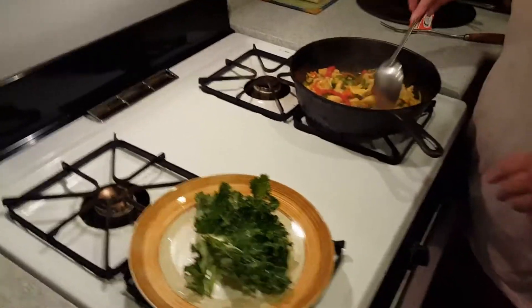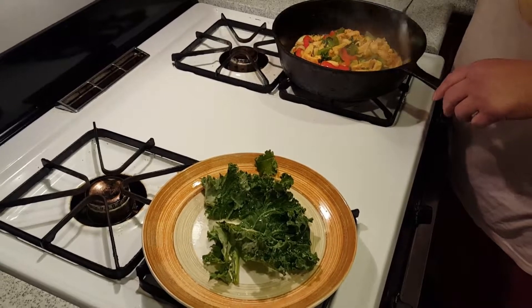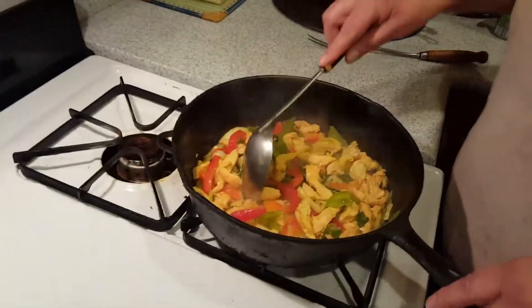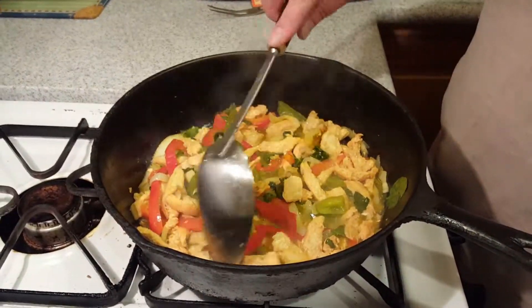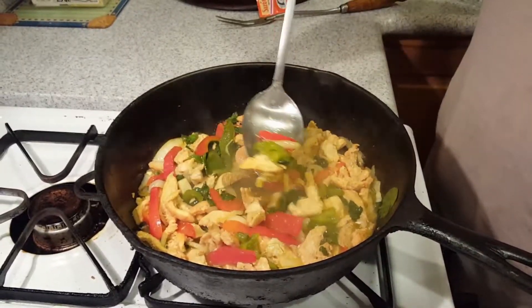Hey everyone, this is Reuben here. My wife is cooking a very healthy, real good meal. I have chicken breast diced up, onions, bell peppers — red and green — and you can see the green ones in there.